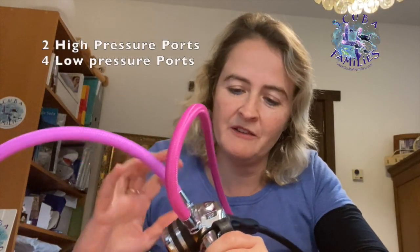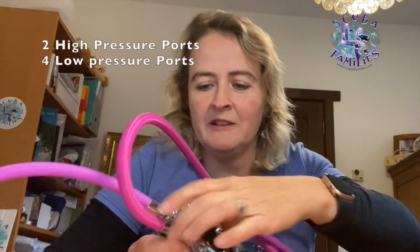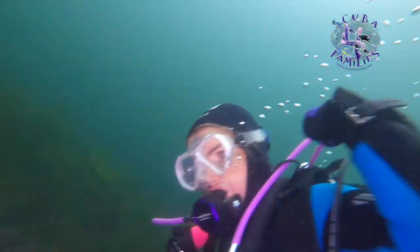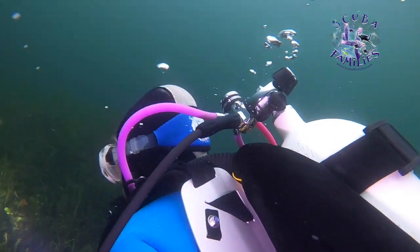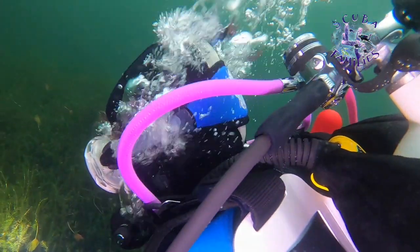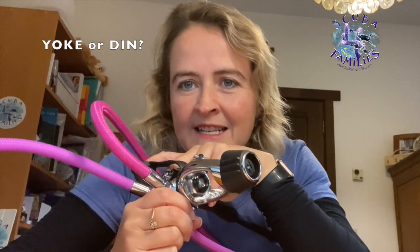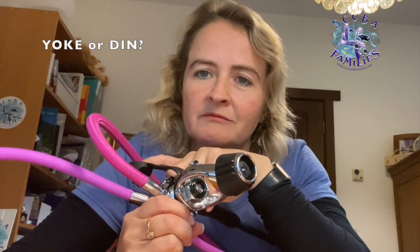It's got two high pressure points and four low pressure points. I opted for the yoke version, as you can see, but you can get it in DIN as well. I just prefer yoke diving because I've always dived yoke — I find it much easier to connect the reg up quickly. I don't tend to dive below 10 degrees Celsius, and I'm not a technical diver, so I don't need DIN for the higher pressure.